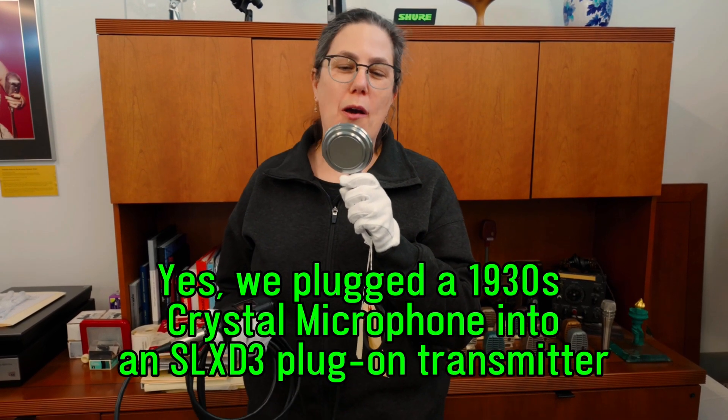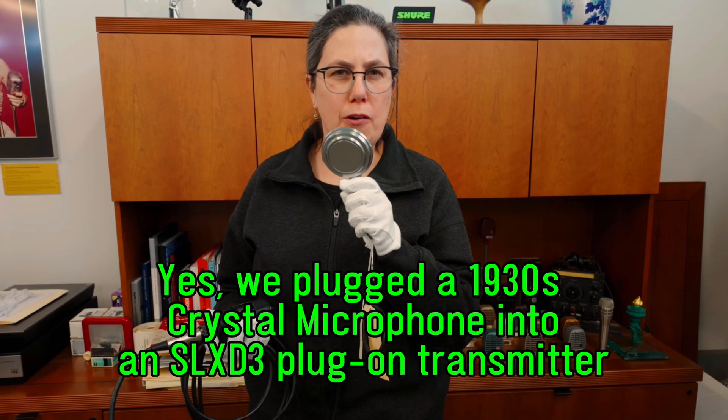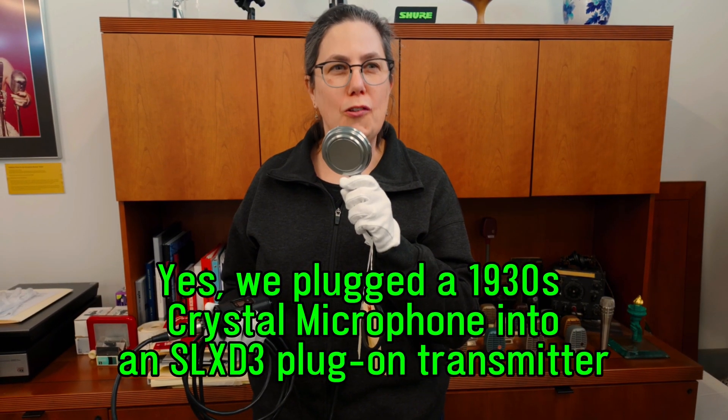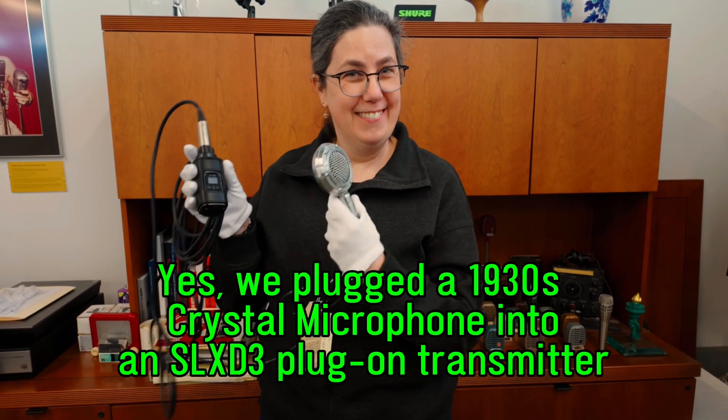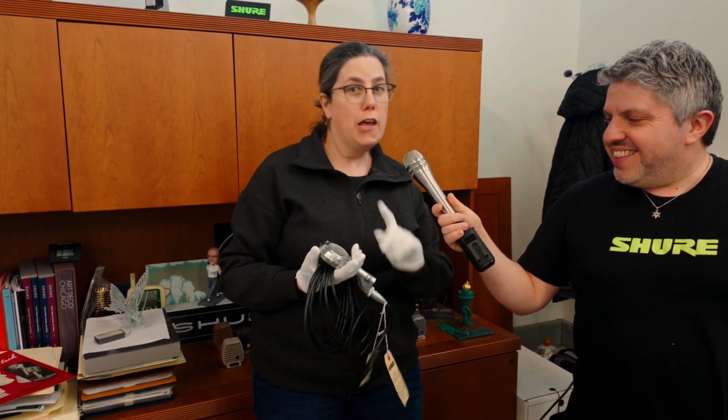I am talking to you through a 1939 crystal microphone — a 1939 wireless crystal microphone. This one in particular was, according to the catalog, an improvement on other crystal microphones. A little unclear as to what the improvements were, but it was an improvement.